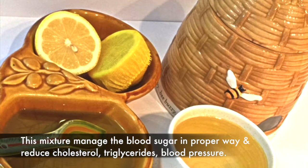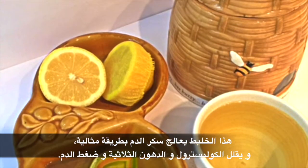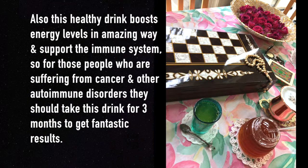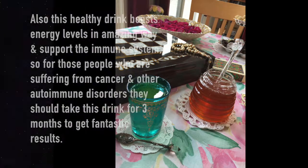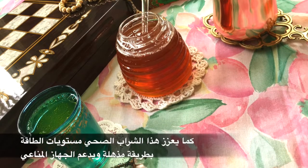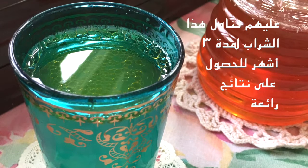This mixture manages blood sugar in a proper way and reduces cholesterol, triglycerides, and blood pressure. It also boosts energy levels in an amazing way and supports the immune system. Those suffering from cancer and other autoimmune disorders should take this drink for three months to get fantastic results.